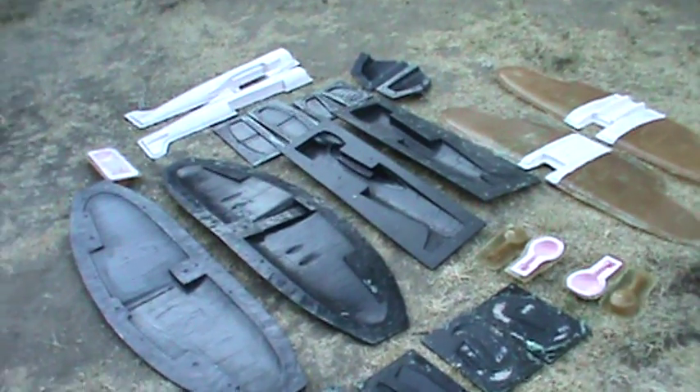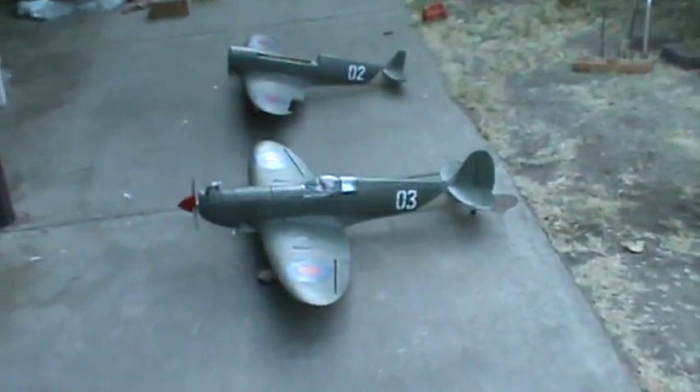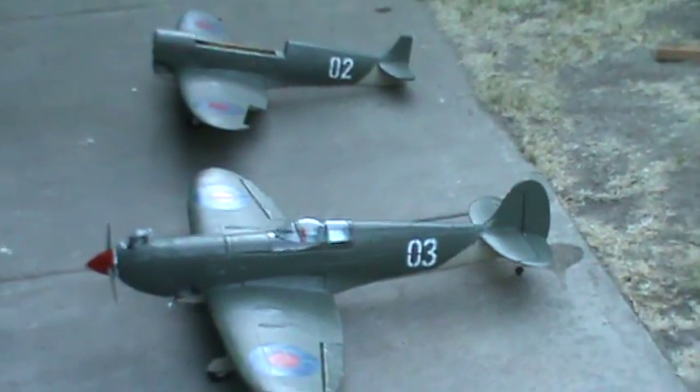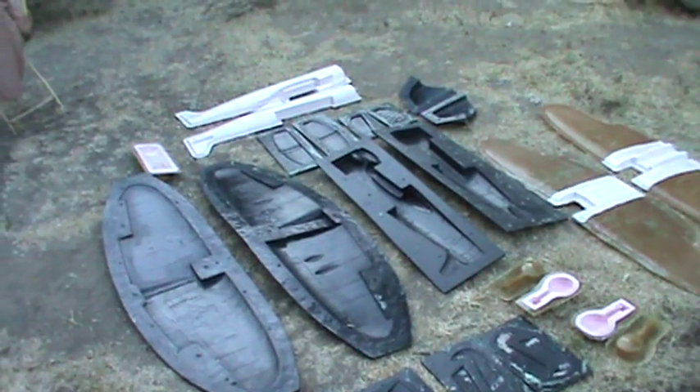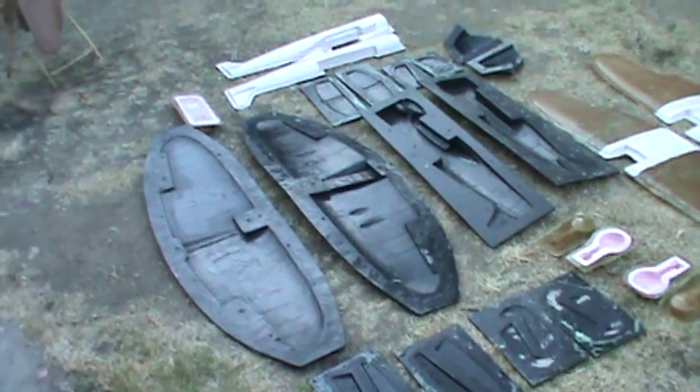These are all the molds I used to make Spitfire models — that's my nice plane. I spent about one and a half years making all these molds out of fiberglass and epoxy resin.